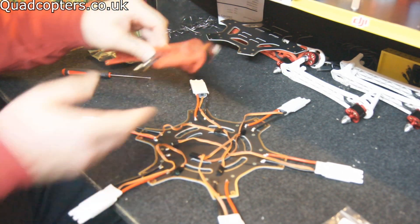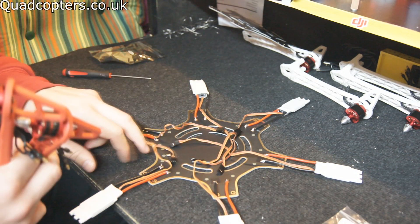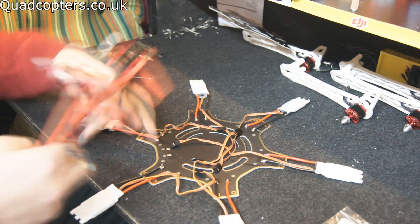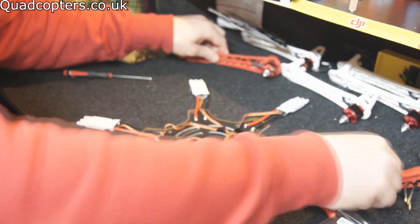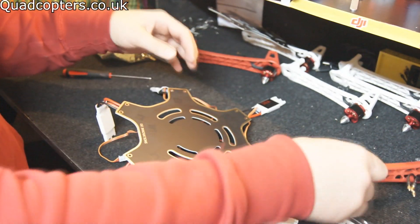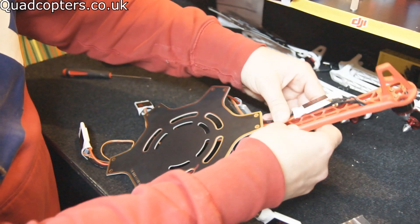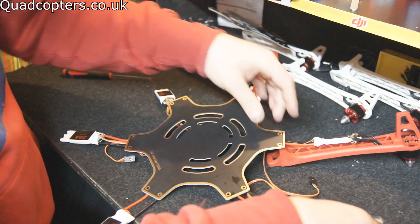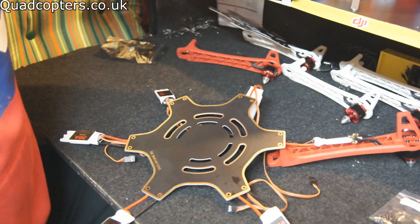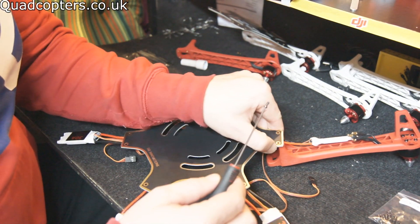Our next step is to start putting the arms on. You'll notice you've got two red arms and four white arms — the red arms are going to be the front. You can see the battery terminal here at the back; this is where you're going to put your connection in for your battery and also the LED. So that's the back, so you want the red arms up at the front. Flip it over and start to attach these motors and arms onto the quad. Make sure all the wires are through freely, then take your M2 screws, get a bit of thread lock — just a tiny amount — and put it down onto the board.